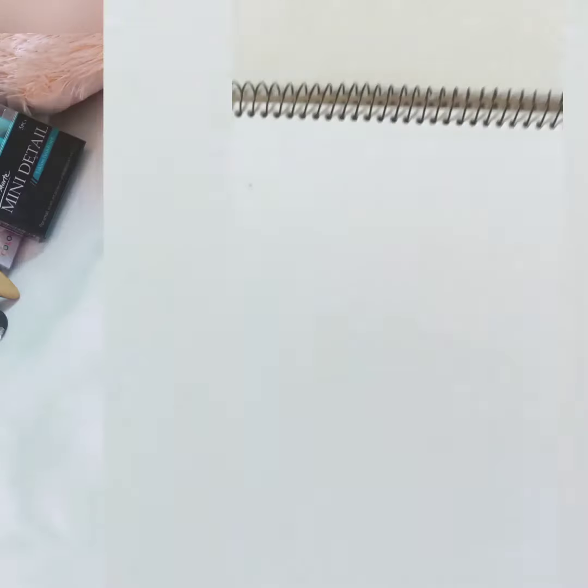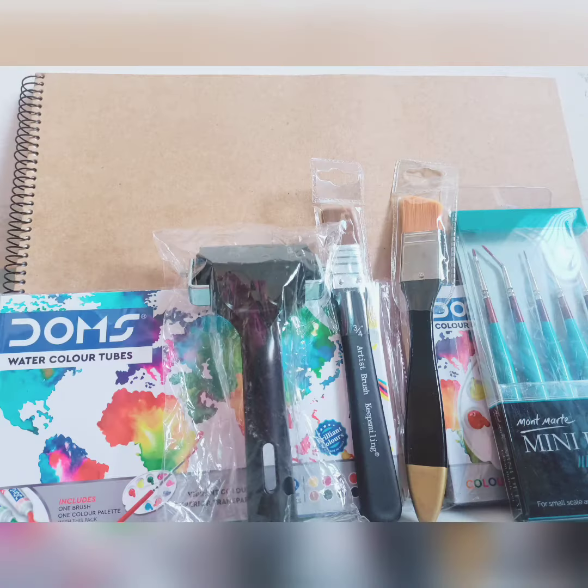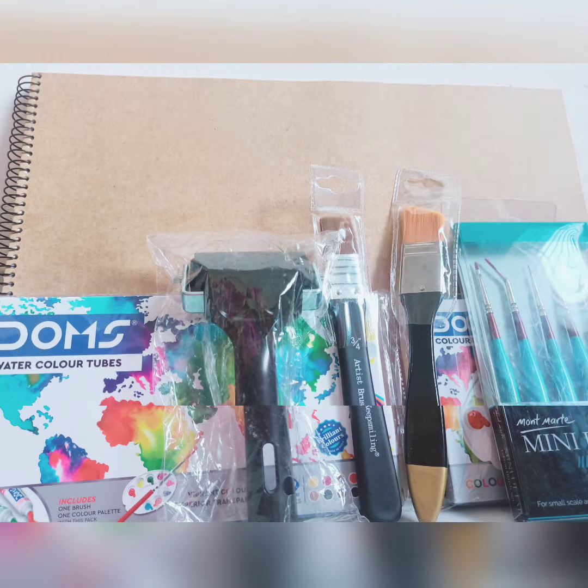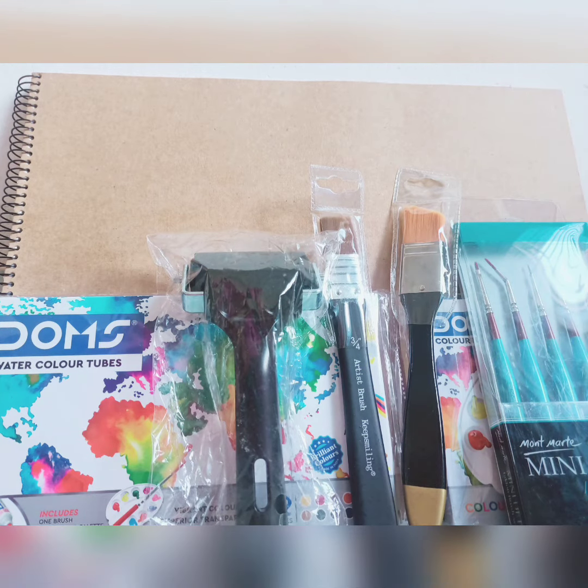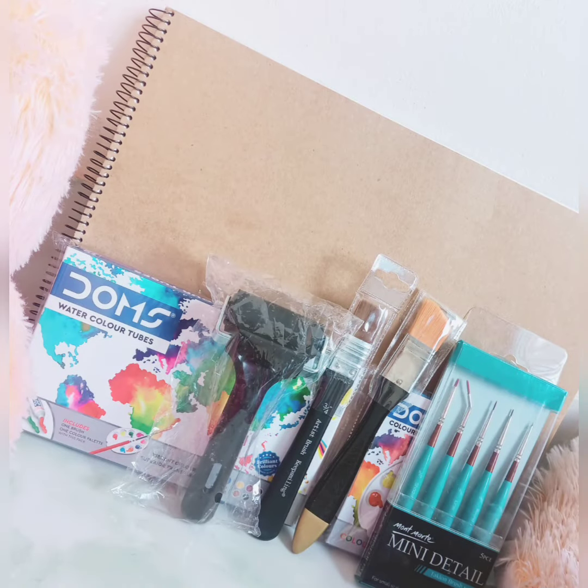Now a canvas pad — it has 14 sheets. You can use it for acrylic paint and oil paint. I like all the products very much. If you want to buy these products, you can get the page link in my description below the video. That's all for today — Ala hafiz.